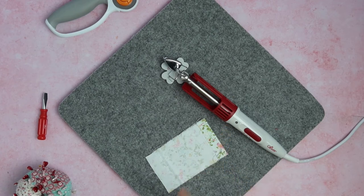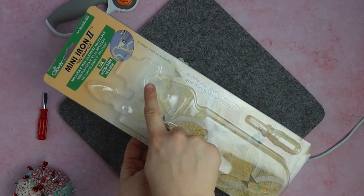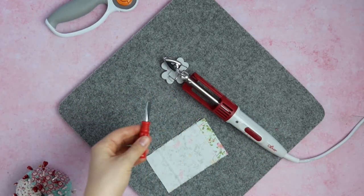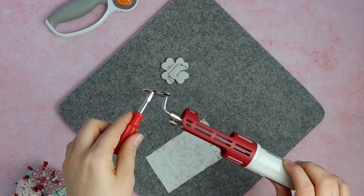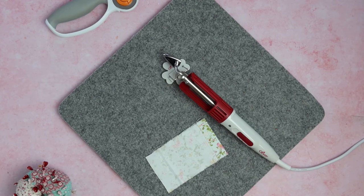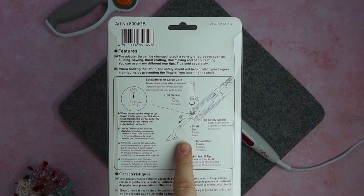When I purchased this one it came in a package — the iron, the stand, and a screwdriver. The screwdriver is for this little bolt here: you twist and turn it and the head comes out, which means you can change the head to different ones. I'll include an image so you can see which other heads you can get for this iron. It's a 12.5 to 25 watt iron, and on the back you can see instructions about how to change the head.